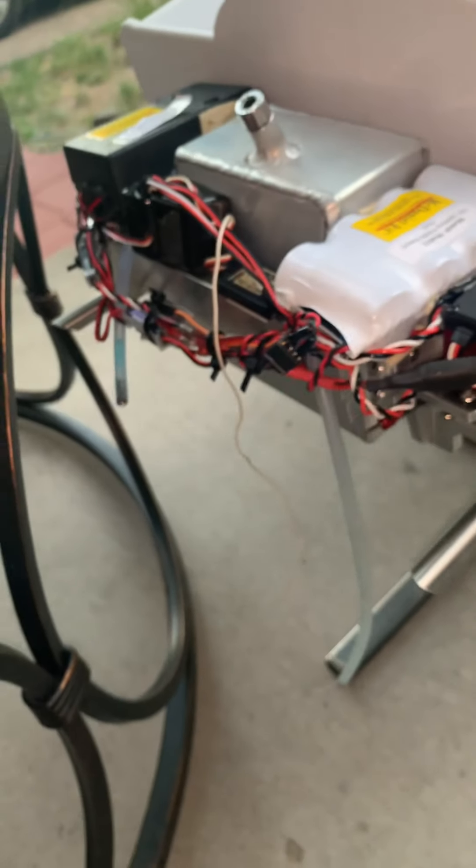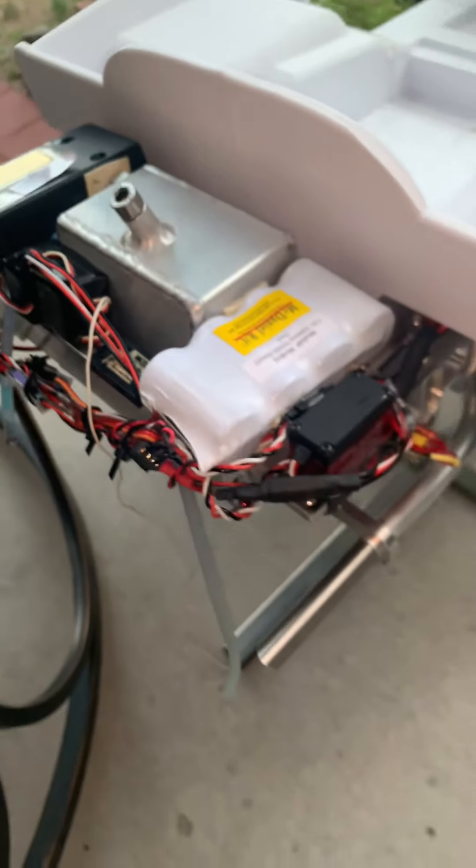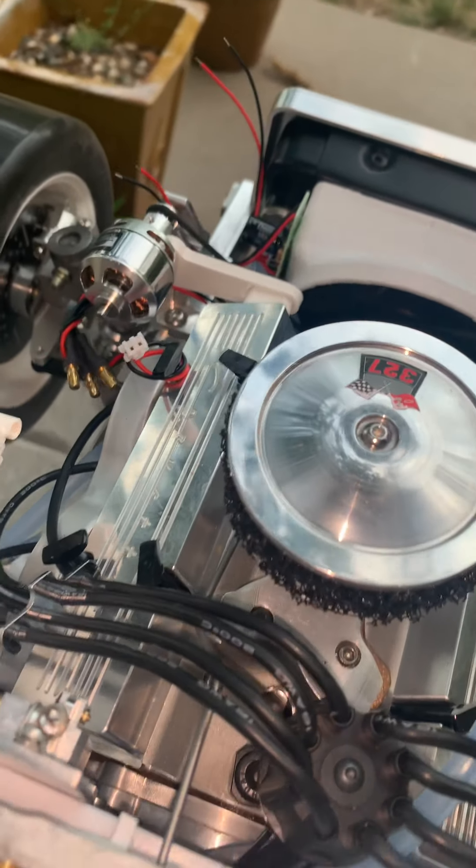I'm going to charge the batteries and start this up sometime this week. I'm waiting for a couple of parts — as soon as I get this alternator bracket from the shop, I'm going to start it up and run it. I've got the water in, it's all plumbed and ready to go. The only thing I need to do is adjust the brakes — it's got four-wheel disc hydraulic brakes on it.